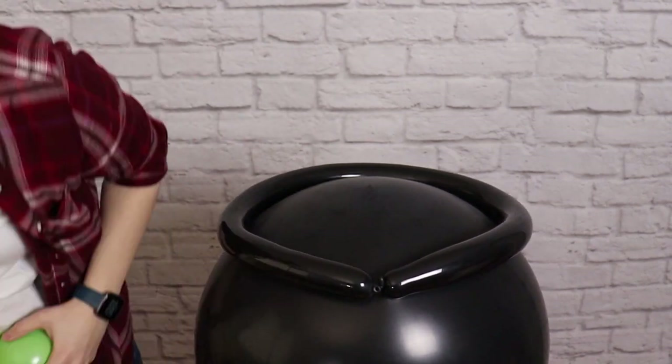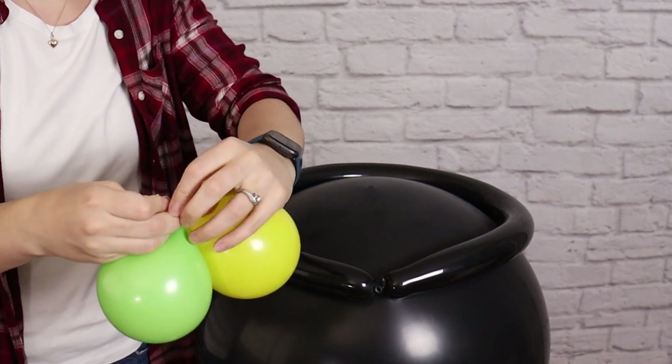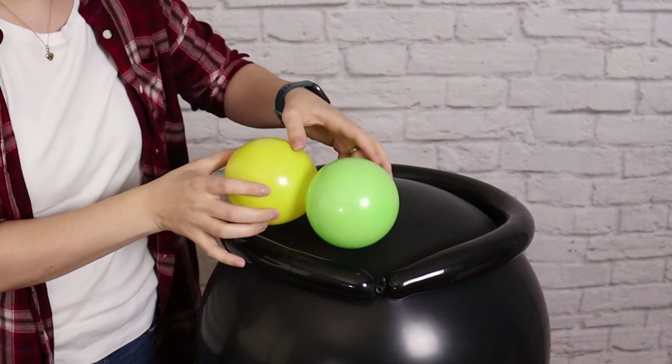I'm going to start filling that inner ring of the cauldron with some of my larger balloons, and to make that process go quicker I'm going to tie those into pairs first before sticking them down to the top of my 36-inch balloon.